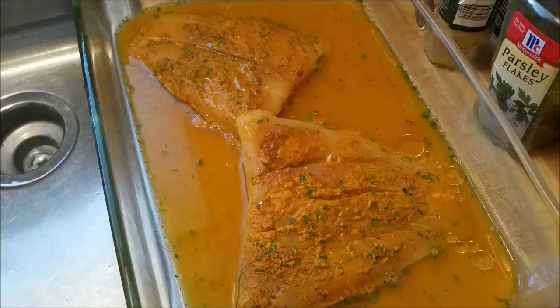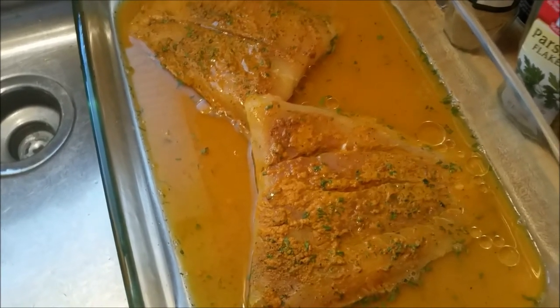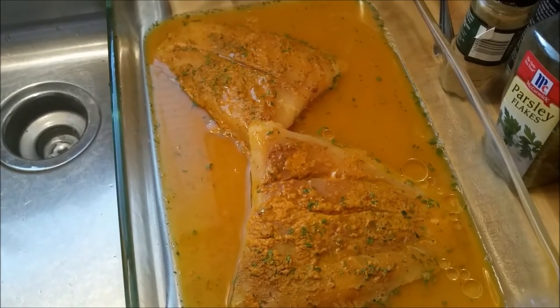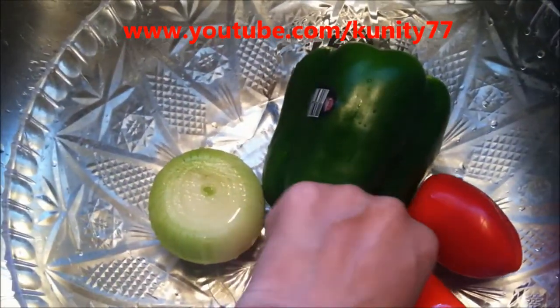I made this a couple days ago, so I'm looking at it as I'm doing this. I put a little water in there and then a little olive oil, and make sure the fish is not frozen — because if you put a frozen piece on glass and put it in heat, it will crack.